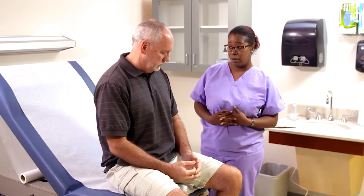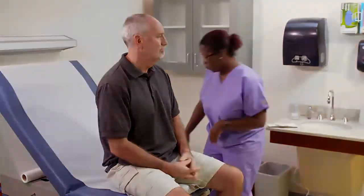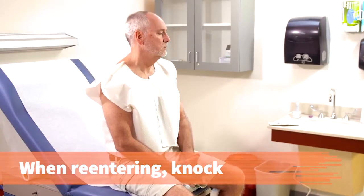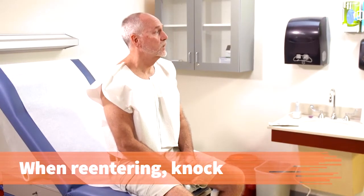I'm going to give you a gown. You're going to place it on open to the front, so you're going to undress from the waist up. Will you need any help with that? No, I should be fine. When re-entering the room, provide a courtesy knock on the door. Come in.